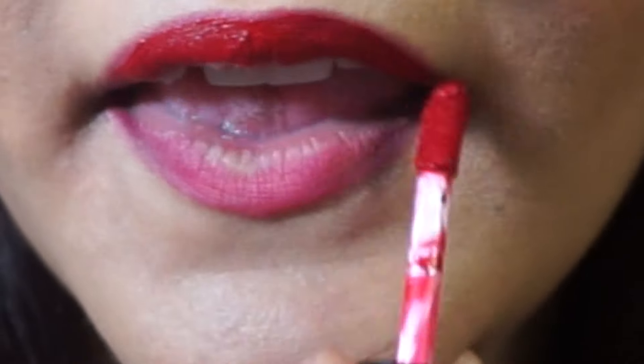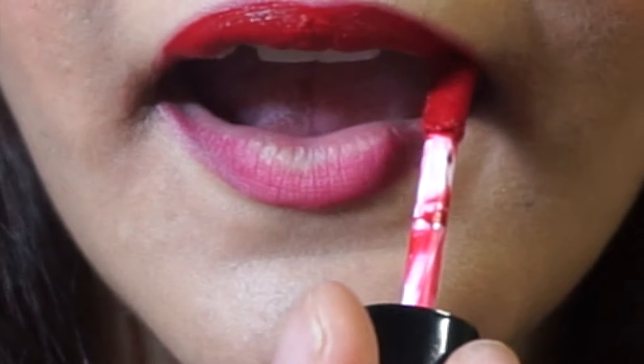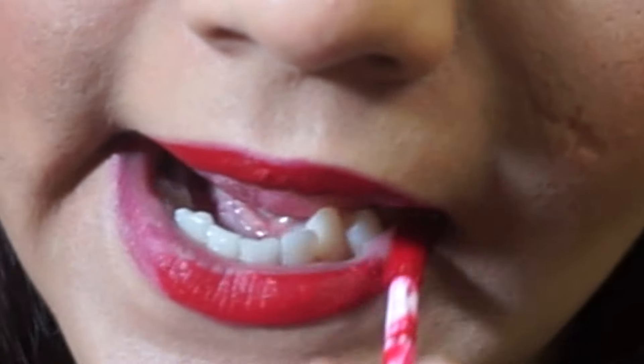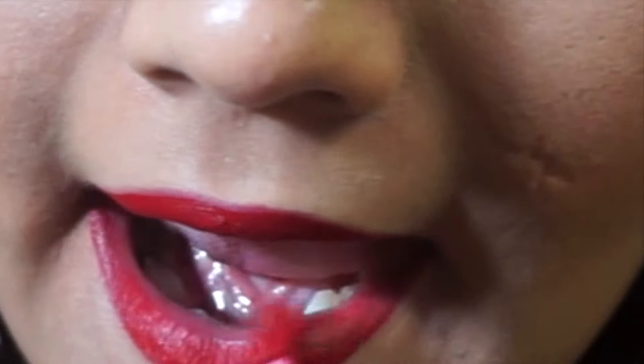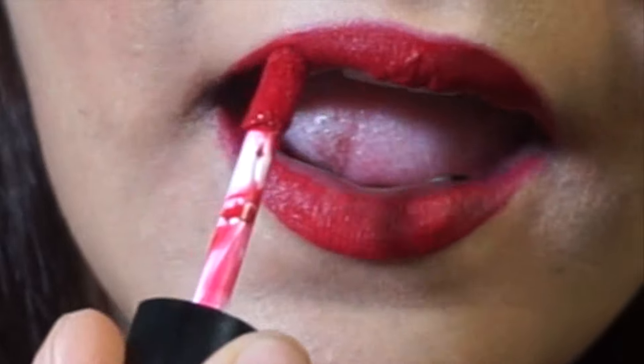They don't dry up and they look very moisturized — your lips do not look dry and chapped. It doesn't really settle into fine lines on your lips, which is why I really enjoy wearing these liquid lipsticks. They pretty much last me a really long time during the day, so I'm really feeling these.